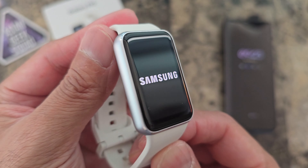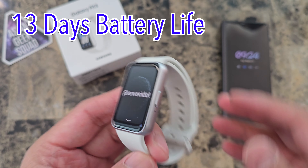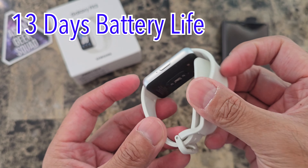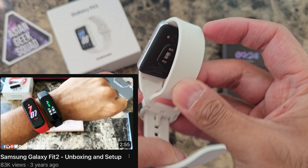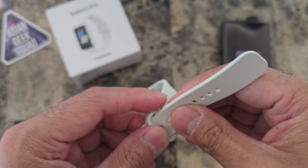Let me go ahead and power it on. We have the Samsung logo there at power up. Honestly, I'm pretty excited about this smartwatch because of battery life. I've reviewed the previous two Galaxy Fits and even the Galaxy Fit E — do you remember that? The black and white model.